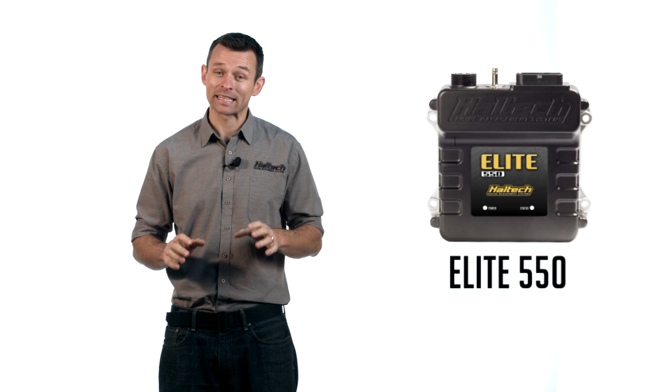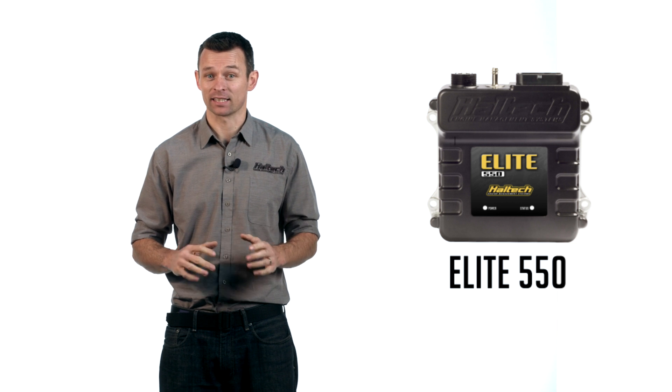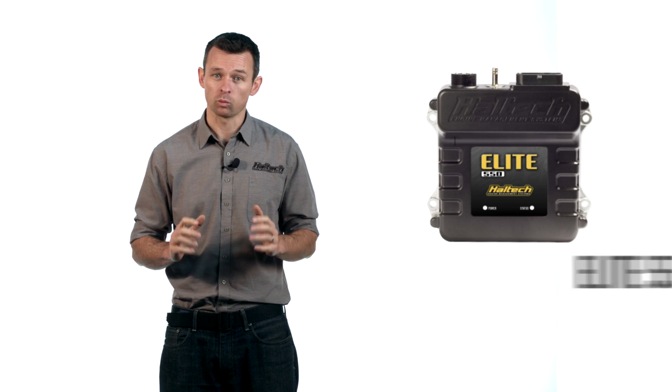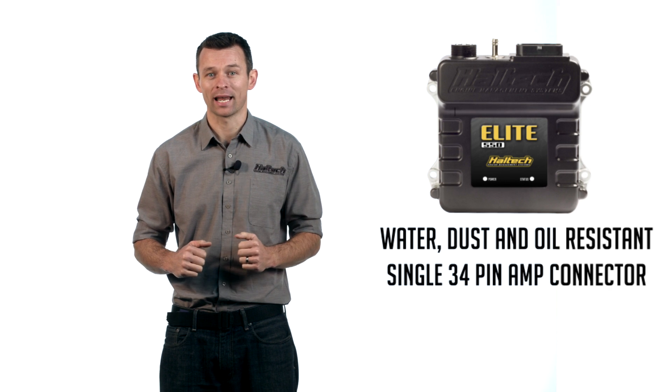Immediately what you'll notice is the size of the unit. The Elite 550 utilizes the same compact enclosure as the Elite 750 ECU. It's water, dust and oil resistant and carries a single 34-pin AMP connector.